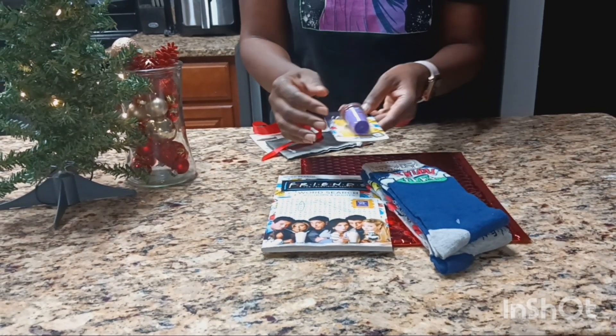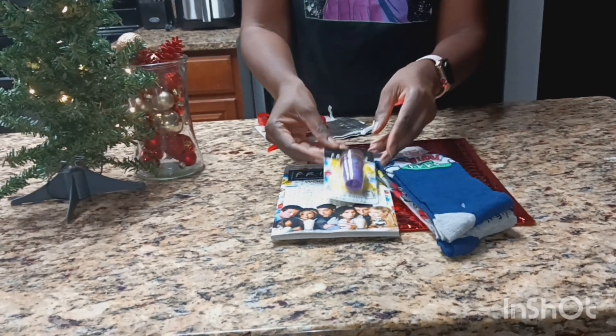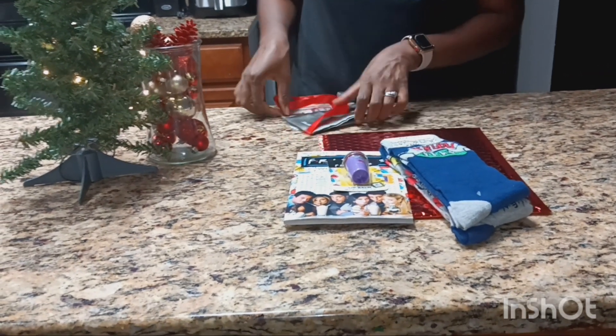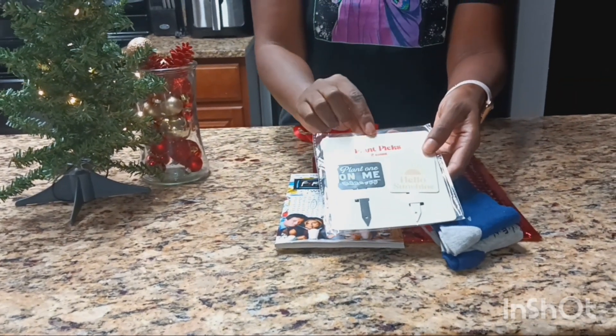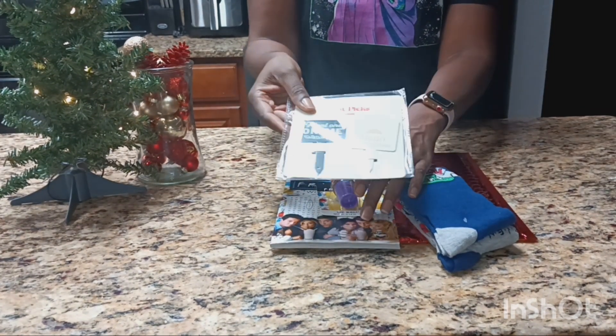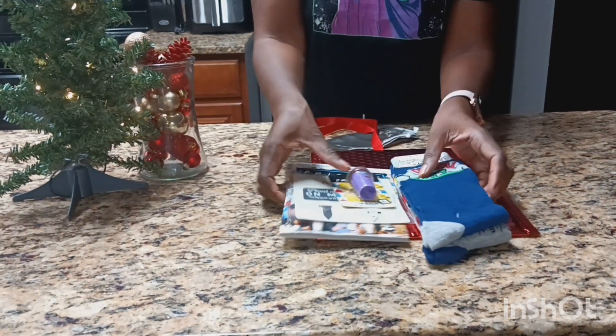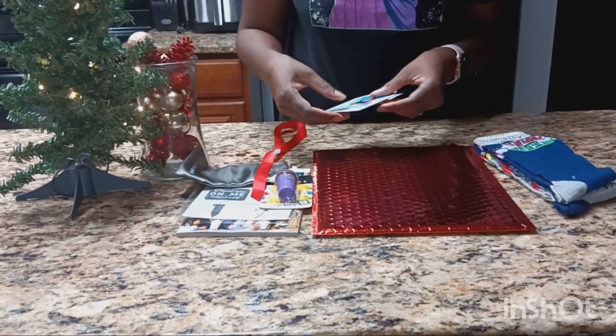I also got this Friends lip balm to go with it, and I also got this planner's picks from Walmart. She loves to garden as well — I couldn't find a Friends-themed thing, but I thought I would just add that in there.